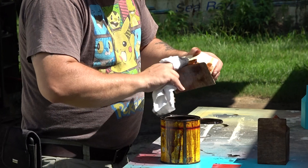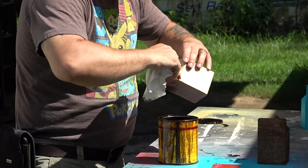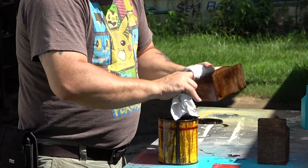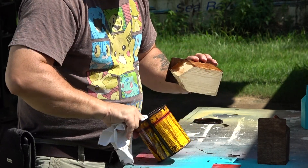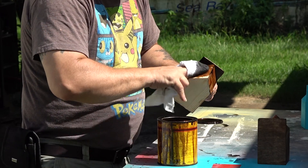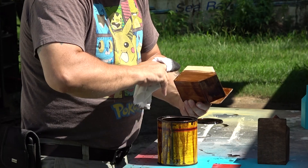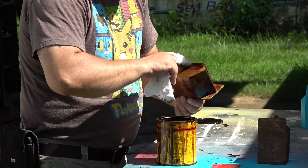Getting into that crack is a little difficult - I have to get that crack soaked in and get around the edge. I'm doing the bottoms too, though you don't have to do the bottoms. Typically you want to go with the grain, though I say that and then immediately go against it.